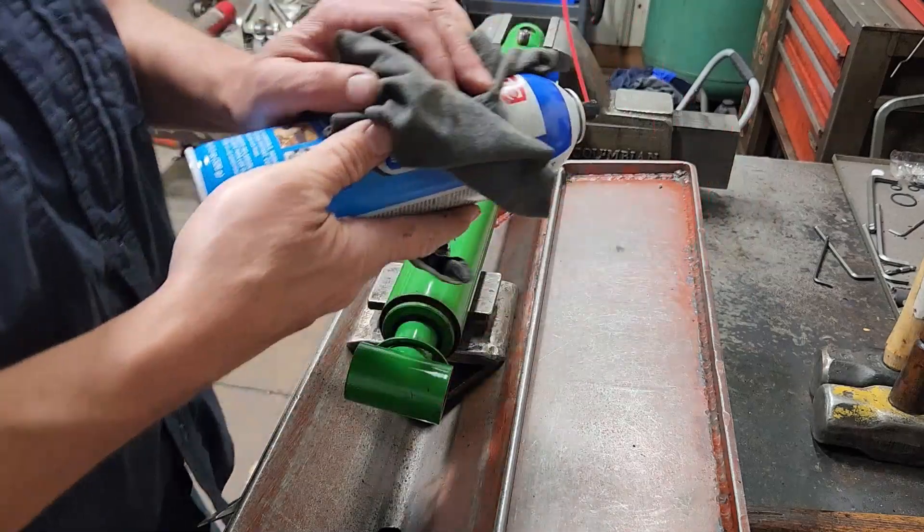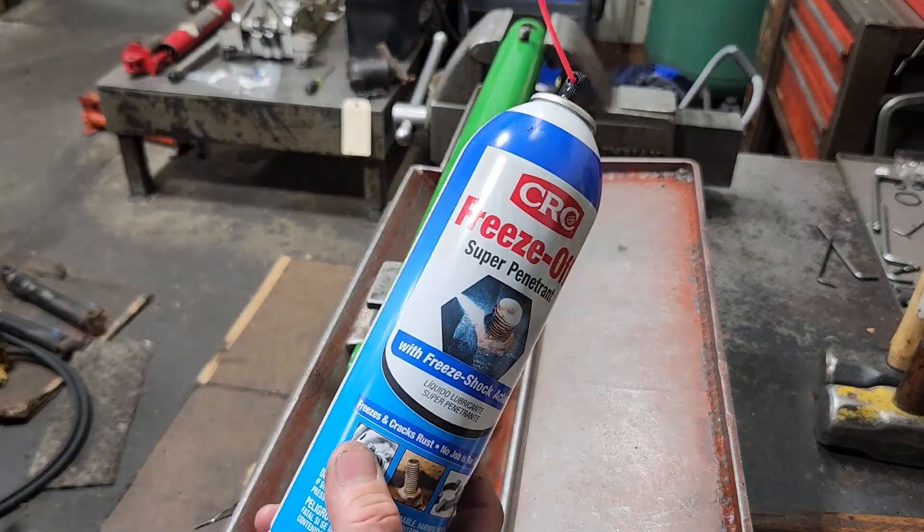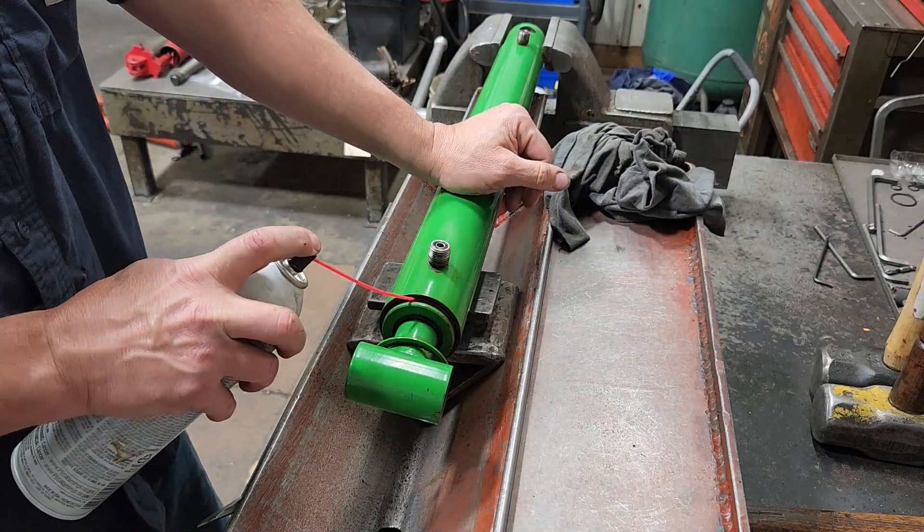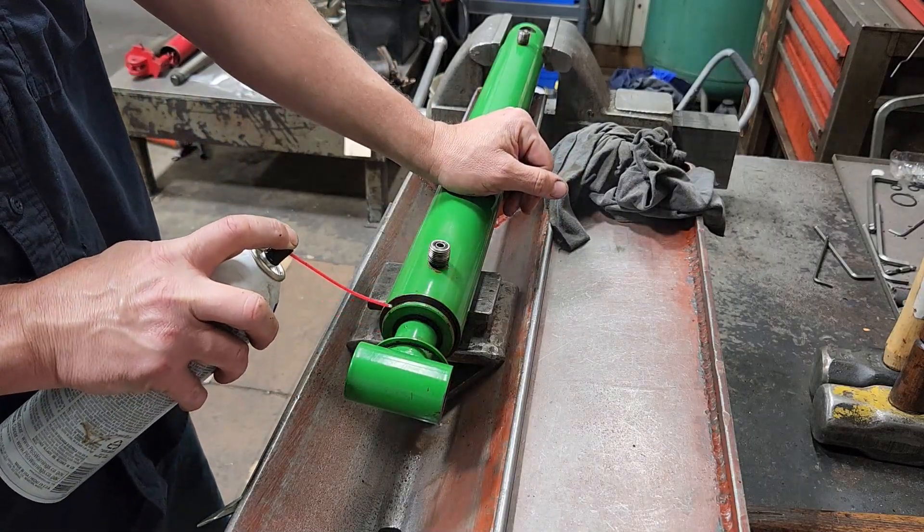Next I'm gonna take some of my freeze off — not sponsored, this is just what we use around here quite a bit. I'm gonna go ahead and just pre-spray it.